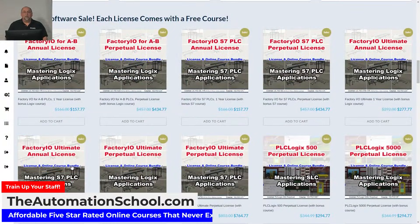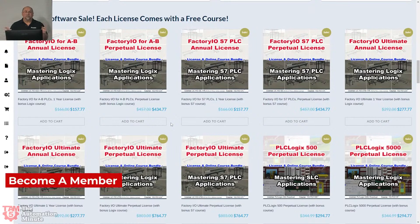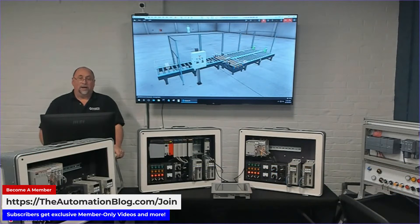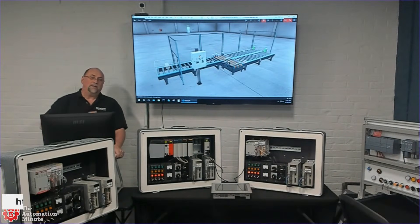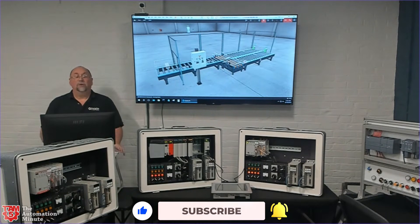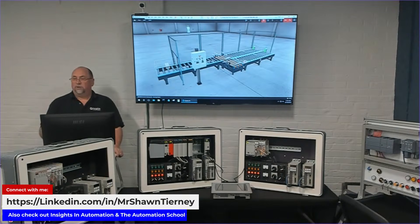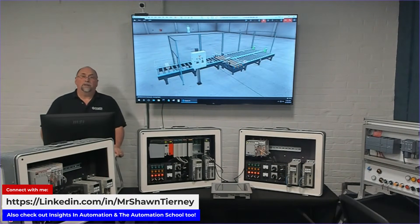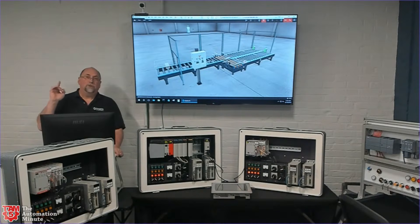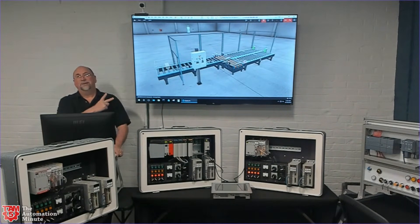Factory IO and PLC Logix are on sale now at theautomationschool.com. If you buy from me instead of going right to the vendor, you're going to get a free course plus an extra discount off the list price. We do have a podcast coming out — it should be out at 3:30. I don't expect to be back this week unless I finish up one of the Factory IO courses. If I don't talk to you, I'm out next week, so please have a great holiday. I want to wish you good health and happiness. Until next time, my friends — peace.